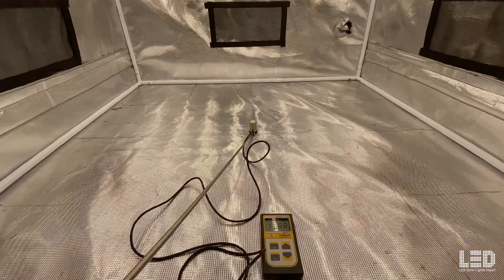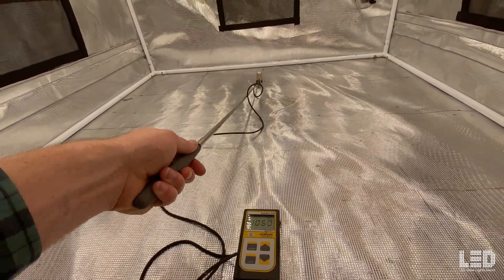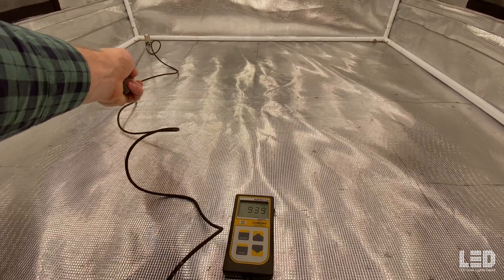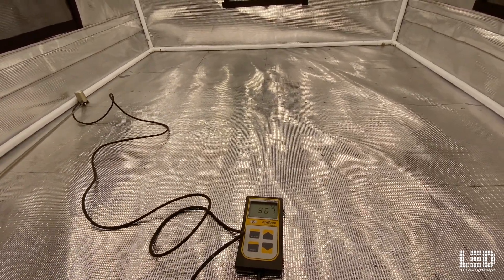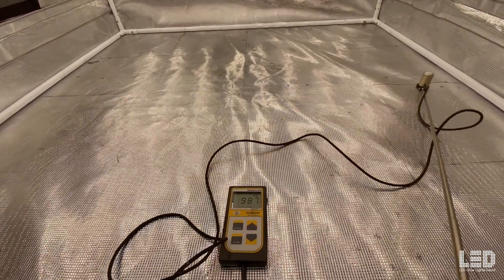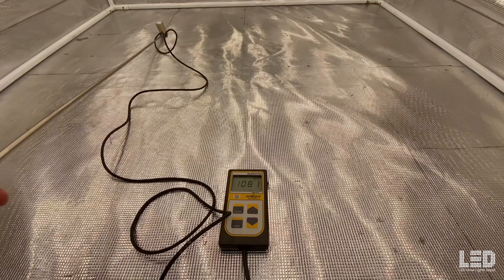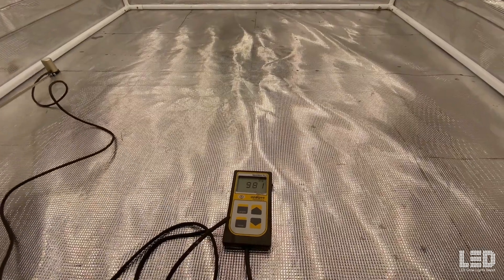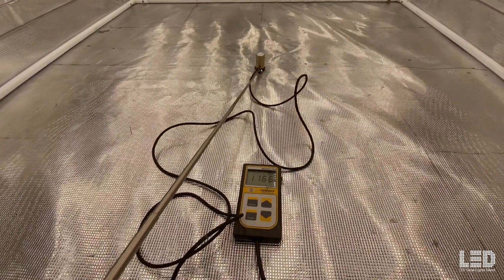At 18 inches we're already hitting over 1100 PPFD — looks like 1160-plus in the center — and the back about 930. Corners about 880 and the other side about 950. So 18 inches would be like an average hanging height, not too intense but not the other way either. Intensity holds pretty much throughout the entire tent — good uniformity.